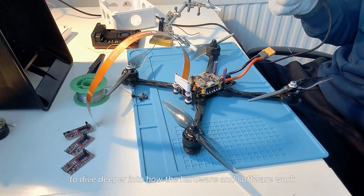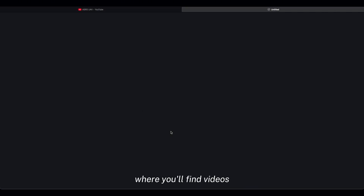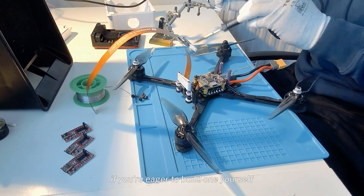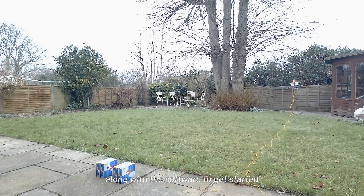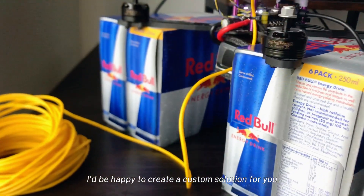If you're curious to dive deeper into how the hardware and software work, head over to my Buy Me a Coffee page where you'll be able to see a full video breaking it all down in detail. If you're eager to build one yourself, I'm offering a kit that includes all the components you need along with the software to get started. If you need something custom, feel free to reach out — I'd be happy to create a custom solution for you.